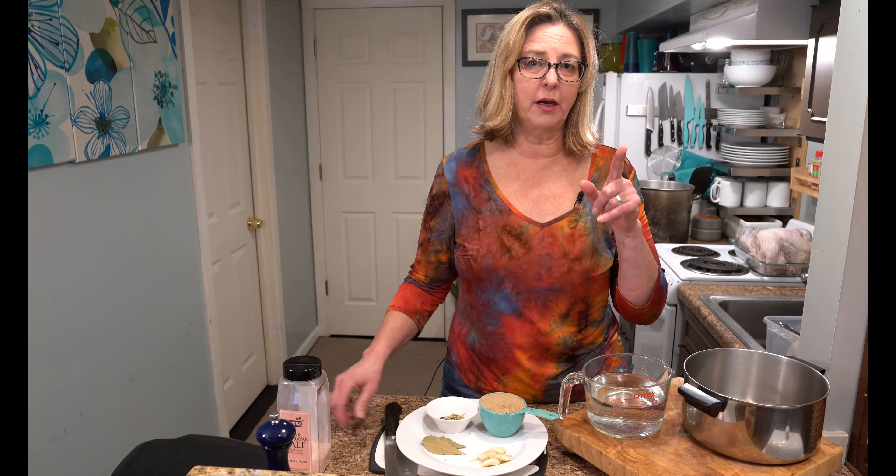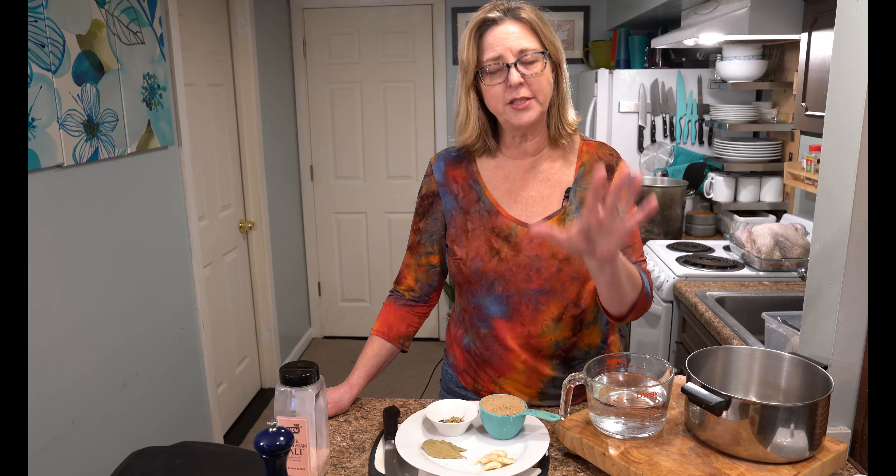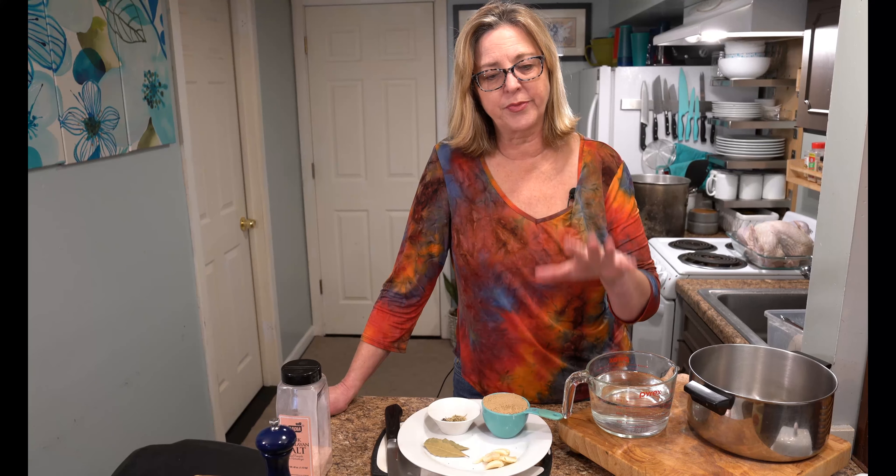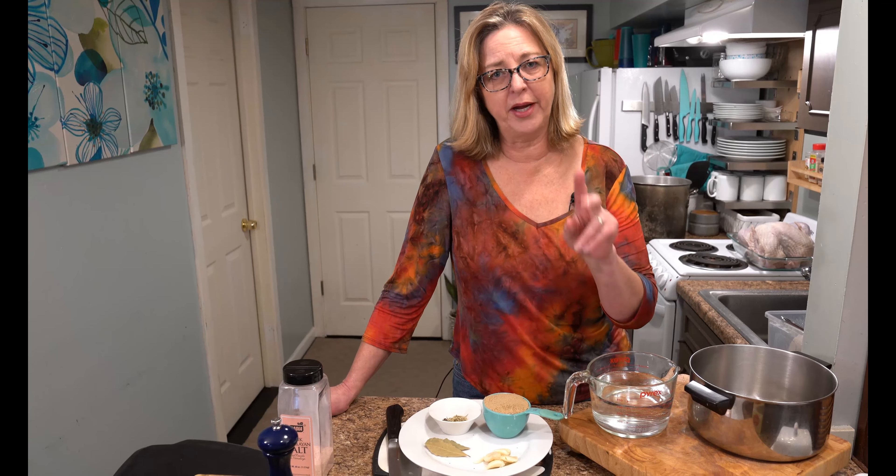First I want to mention that you need to defrost your turkey before you try to cook it. It takes one day for every five pounds of frozen turkey. We have a 15-pound turkey, so it took me three days to defrost it, and just to be safe, I always do an extra day. So keep that in mind — five pounds per day.